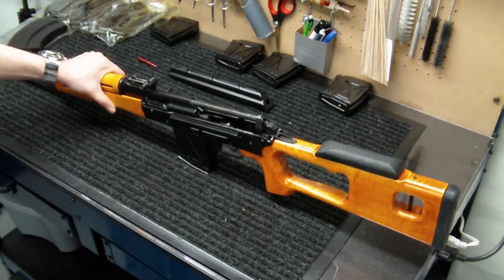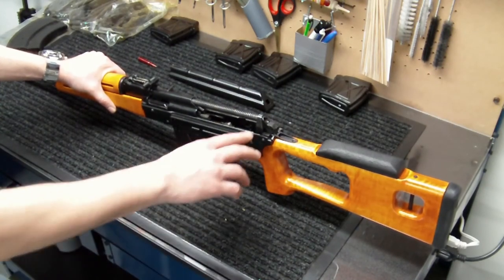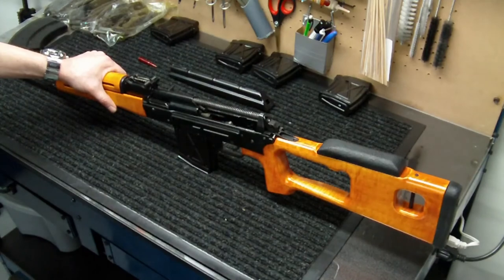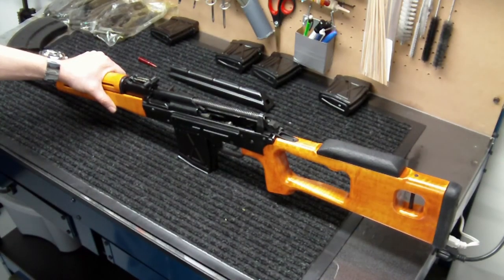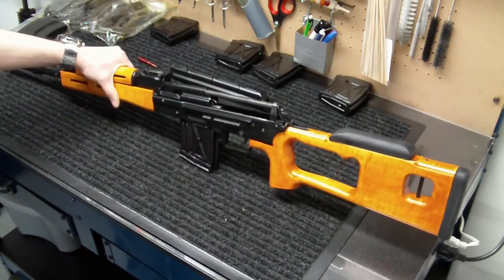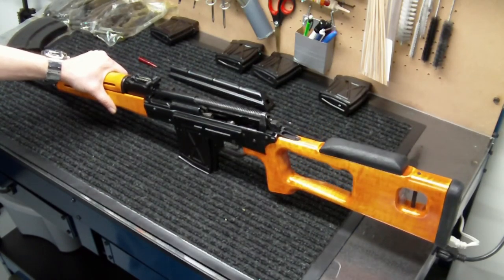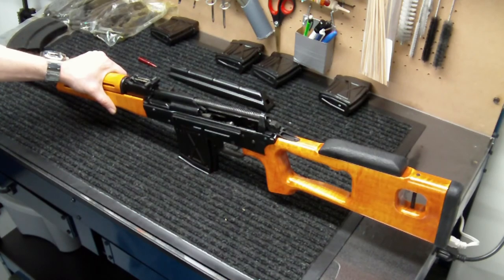The one I have on my Draco C AK-47 has probably stood up to close to 700 rounds now — I do see some fracture lines in it but it's still holding together and still working. That's pretty much it, guys — a pretty easy and straightforward process. Hope this helps somebody out. If you have any questions let me know, and as always, until next time, thanks for watching and take it easy.